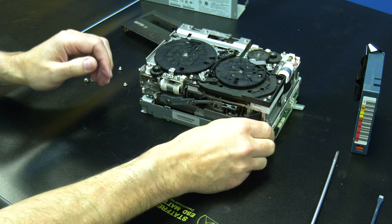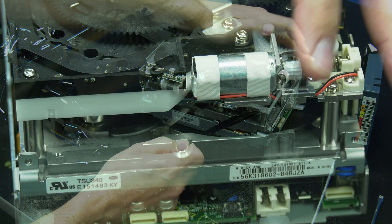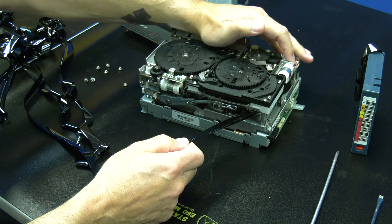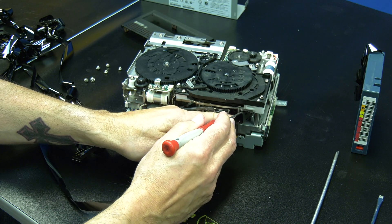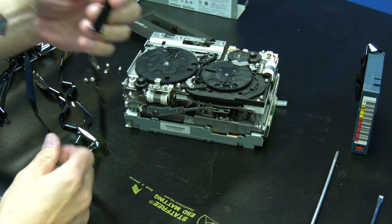You will then need to take the other end of the media that is on the rear spool and pull out any slack until the tape is taut. Then you can locate the horizontal gear in the left rear of the drive and rotate it towards the rear of the drive repeatedly while keeping tension on the tape until the leader is visible. Then you can use a screwdriver to pop the barbell out of the tape drive arm. The extraction is now complete.